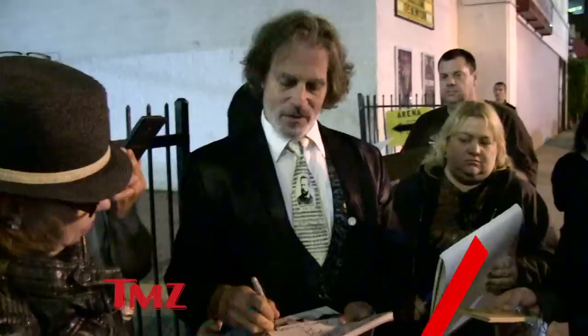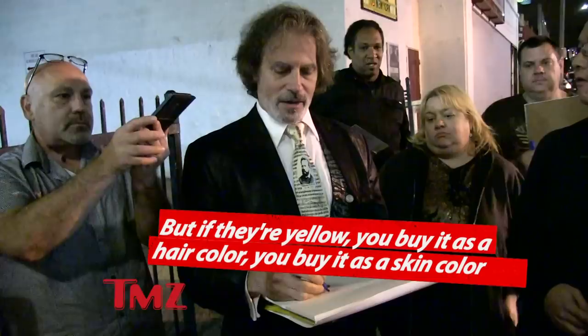If you make them flesh color, that doesn't work with them. Bart has a serrated forehead that's made of flesh. But if they're yellow, you buy it as a hair color, and you buy it as a skin color.